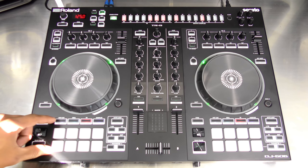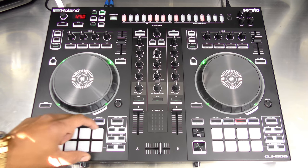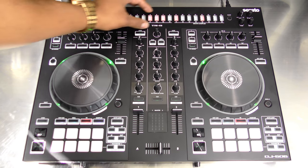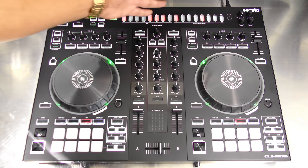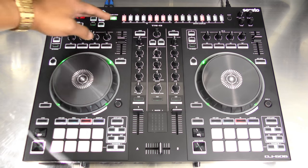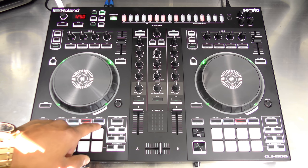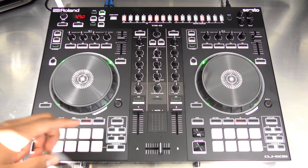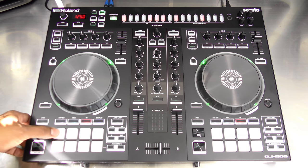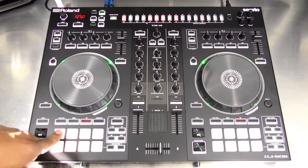The pad section includes hot cue, cue loop, roll, roll slicer, TR and pattern functions — you can use these pads for your TR drum machines and also use sampler sounds instead of TR sounds, played back via the pads or programmed from the sequencer at the top. You also have a sampler button to access samples, and a velocity control so you can control clips by how hard you hit the pads. The RGB backlit pads feel really nice, responsive, and are a tight rubberized pad made for drumming.